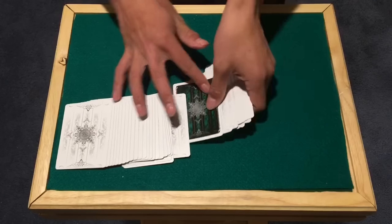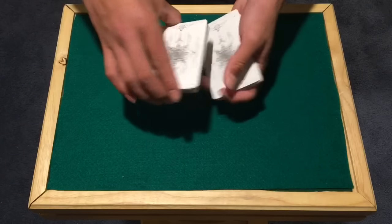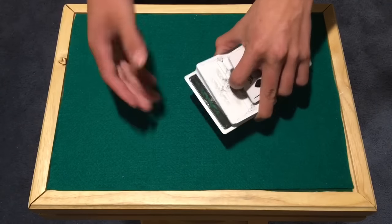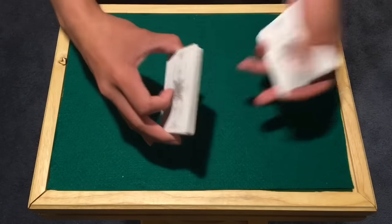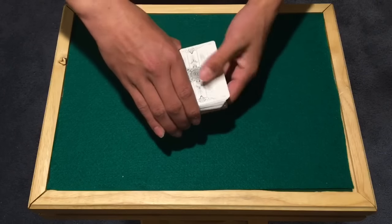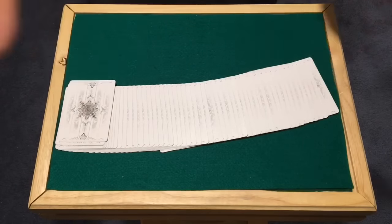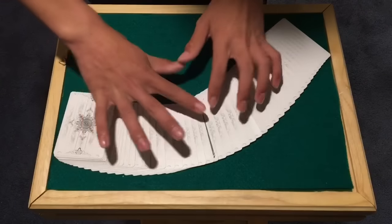Let me do that one more time. You have the gimmick on the bottom, get the card out-jogged with your fingers by just pushing it over enough to grab — that's all that's happening. If you can't do that move, you can separate the packets and set it up manually while they're looking at their card — you can even have them sign it. Then take the packets and set them on top of each other with the card out-jogged, cover it, spread and the card appears to disappear. Push the packet together, spread one more time, and one card reveals.